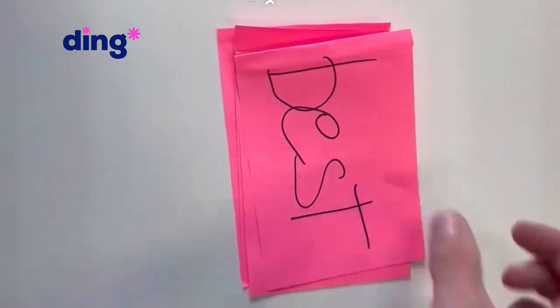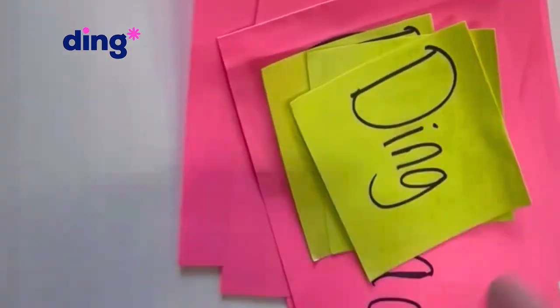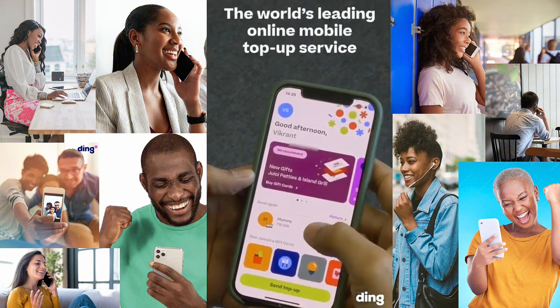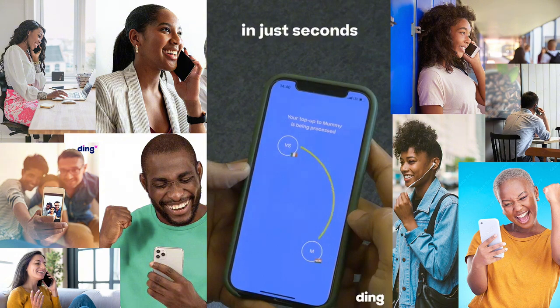Are you looking for the fastest, quickest, swiftest way to send data or gift cards to family around the world — especially if you've traveled? I have a solution to your problem. I am introducing the Ding mobile service app. Ding is purposely known for helping people who have traveled around the world to keep in touch with their loved ones back at home. If you want to send mobile recharge for minutes and data, you can do that within three seconds. All you have to do is download the Ding app.